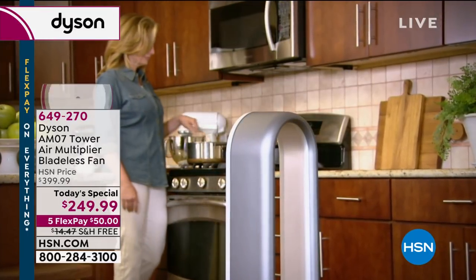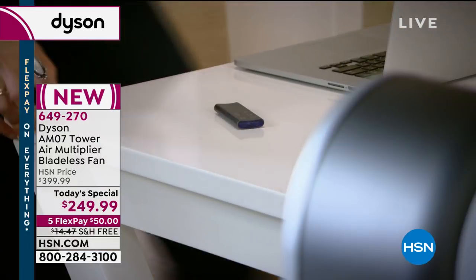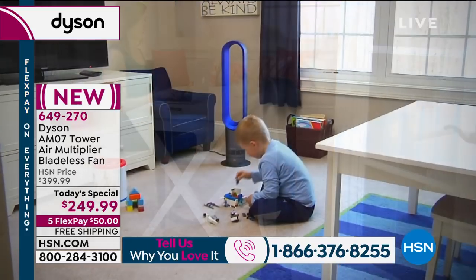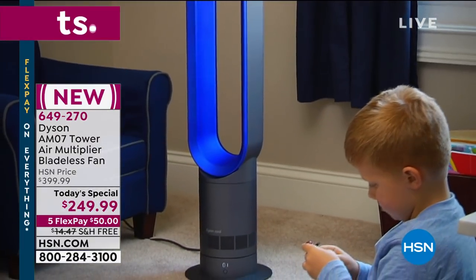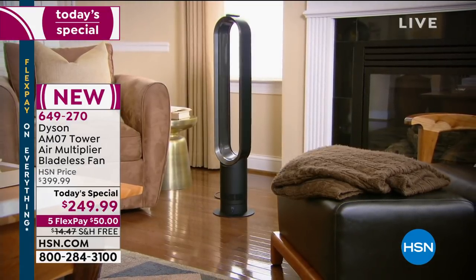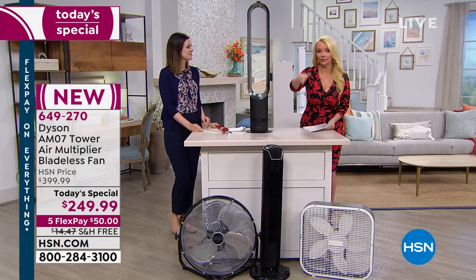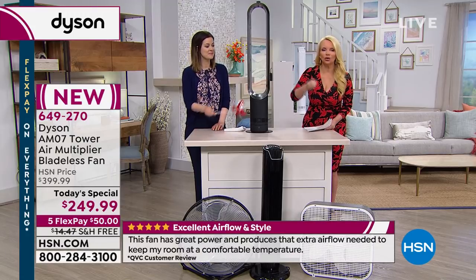We have all this fog in the studio, but it shows you how far it projects. Think about your other alternatives — a regular fan requires you to be directly in front of it. A ceiling fan? I never get them clean enough. There's always dust on top. You turn them on, it blows the dust around. And if I'm sleeping directly under a ceiling fan, I always end up with a sore throat. With this, it doesn't have to be right on top of you. Literally from across the room — 19 feet away — you're still feeling the effects of the cool air.